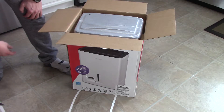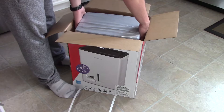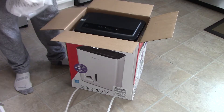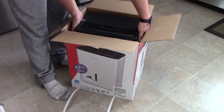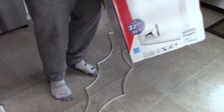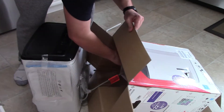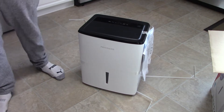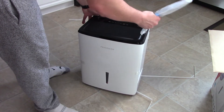I took the Frigidaire over the Hisense — this is 30 pints. The Hisense was the same price, but Frigidaire got me because it's just the better brand.